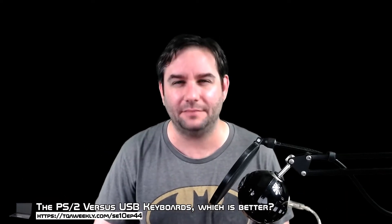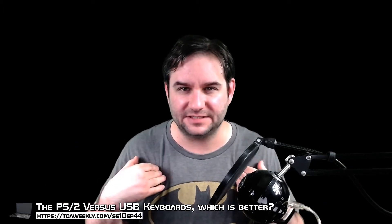Hi there, I'm going to be comparing the PS2 keyboard to the USB keyboard and trying to help you figure out which one's actually better. But first, I'm Steve, this is TQA Weekly, welcome, and let's start off with the USB keyboard.